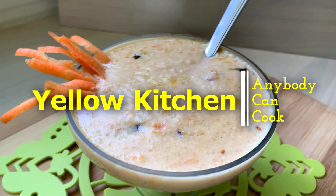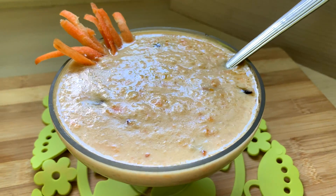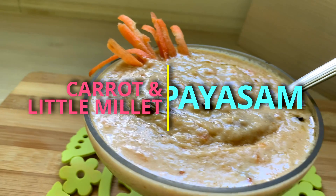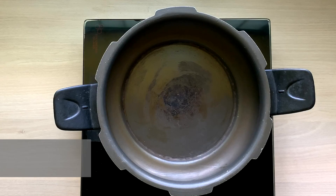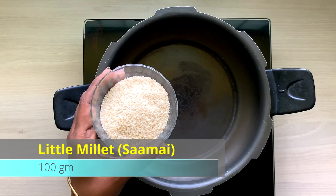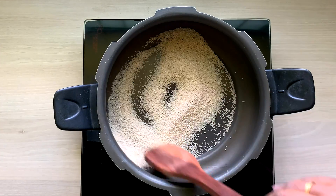Hi friends, welcome to Yellow Kitchen. Here is a special pie. How can you do this? Look at this. This is 100 grams — that is a little bit of millet.